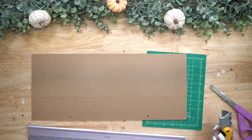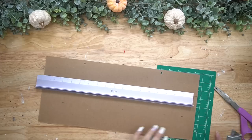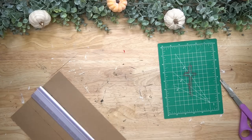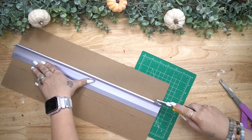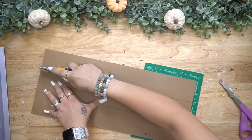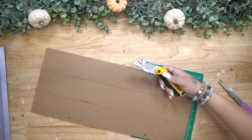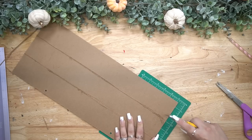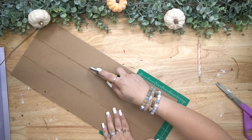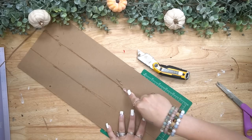Next, I take my utility knife and a ruler and I start by scoring the lines that I just made. I do that on both sides and then once I have it scored a few times, I'm able to take it back to my cutting mat and score it even more. Once I was done scoring it, I take my stylus tool or embossing tool and I just kind of scrape in between where I cut — this is going to give you the illusion that this is a few pieces of wood put together.